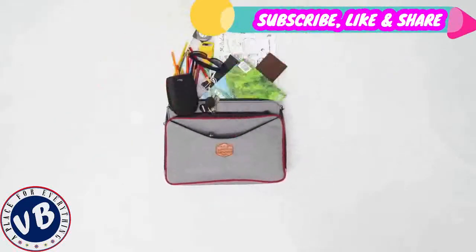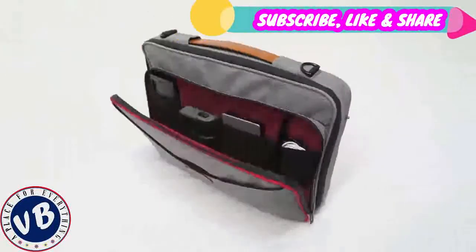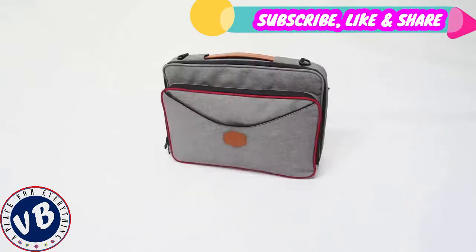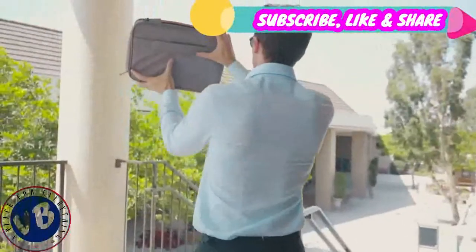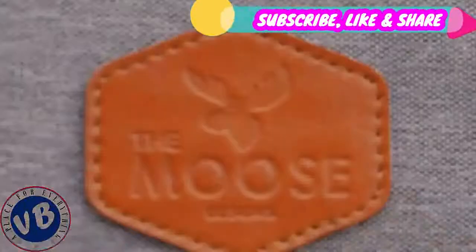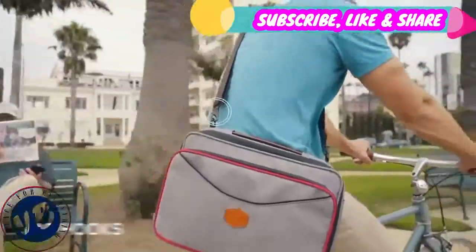Meet the most functional laptop bag ever. We decided to go back to the drawing board and break the rules, to make a laptop bag for creative and adventurous people. Introducing Moose Designs. Remote work has changed the way we define the workspace, giving way to a new generation of mobile entrepreneurs and creators. It's all about lifestyle meeting work style in an on-the-go world.